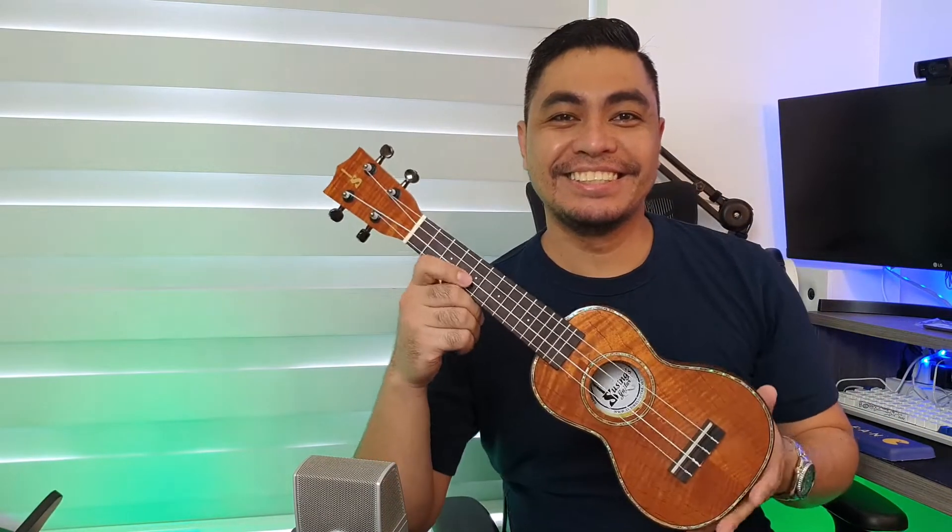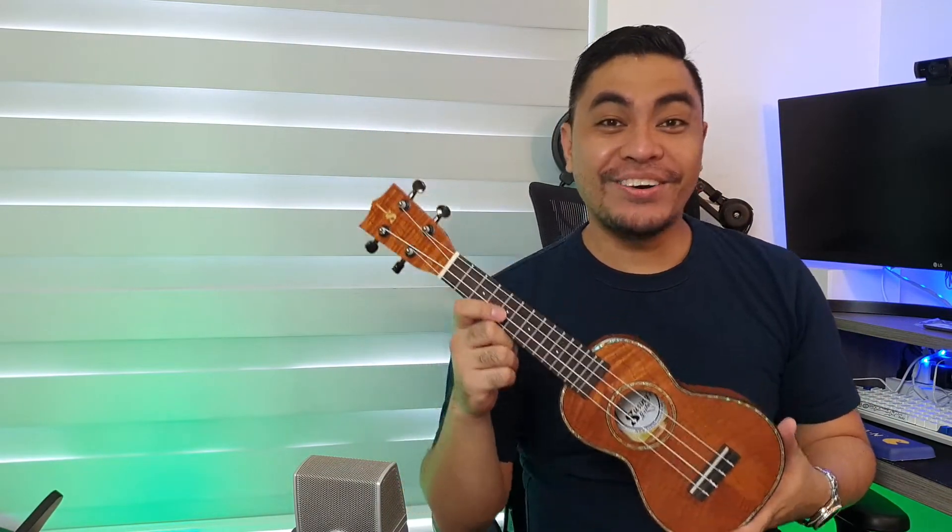Wow, ang ganda! Grabe! Ang ganda talaga.